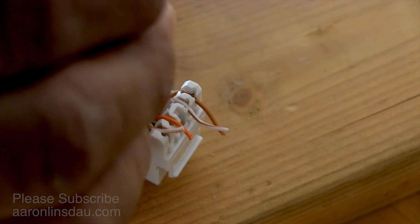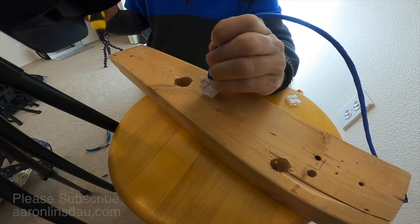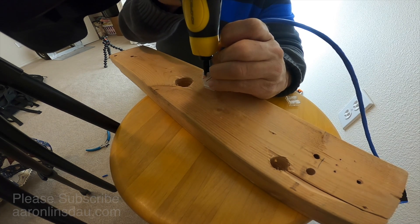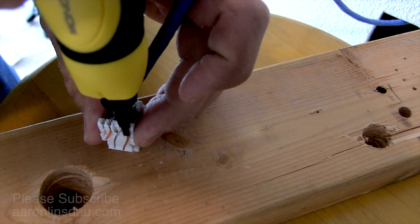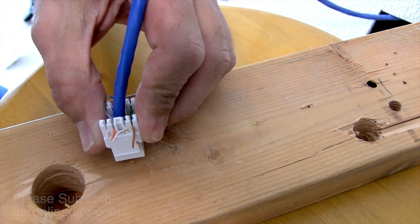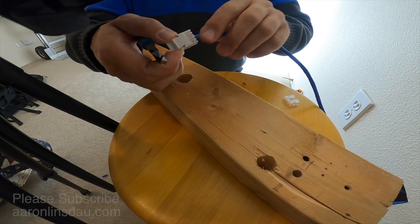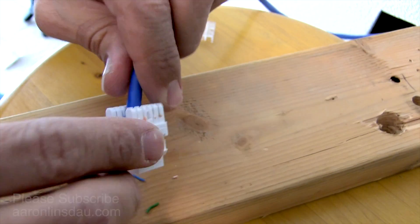Now we're ready for punch down number two. I tend to do the outside punch down first so I don't accidentally crimp the outside cable when doing the inside — I've wrecked keystones that way. Punch this down, then the same for the next one. Even though the cut wires are supposed to fall off, I just take my wire snippers and clip them off — that's much faster than wiggling the wires.